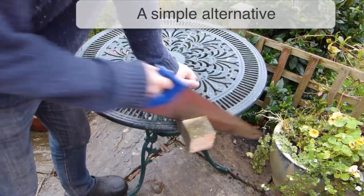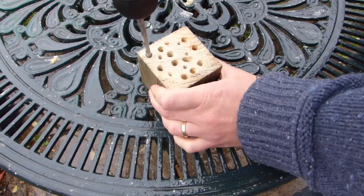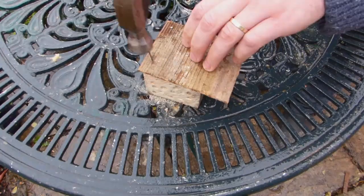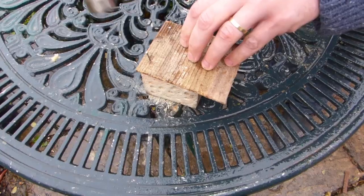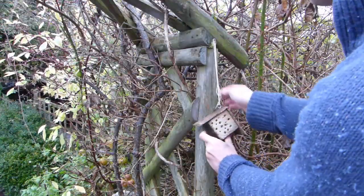A simple alternative to a bamboo cane hotel is to drill lots of holes of varying sizes into a solid block of wood. Avoid drilling all the way through the block. You can also add a shingle roof for a decorative finish. Attach a vine eye, thread through your string, then hang up into position.